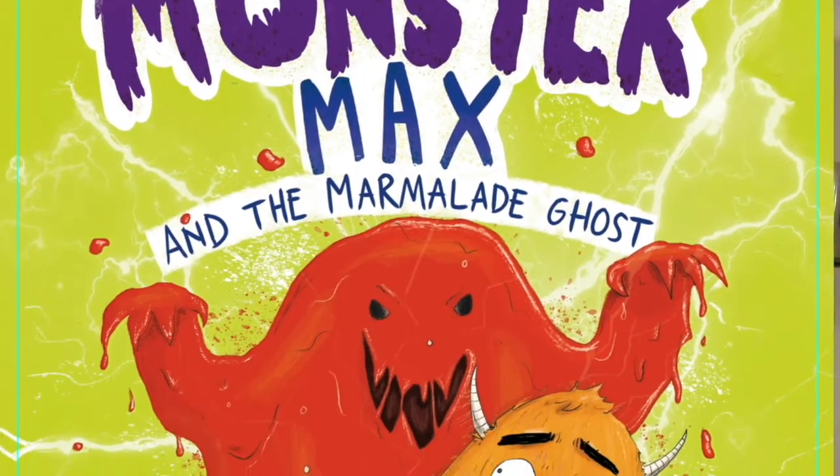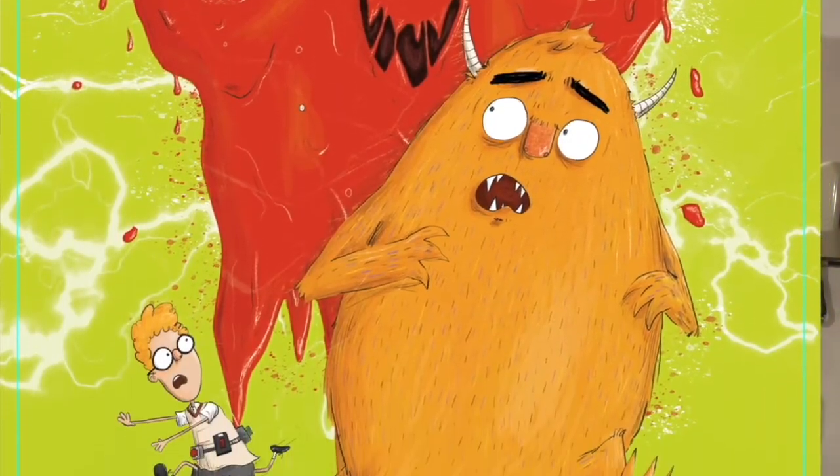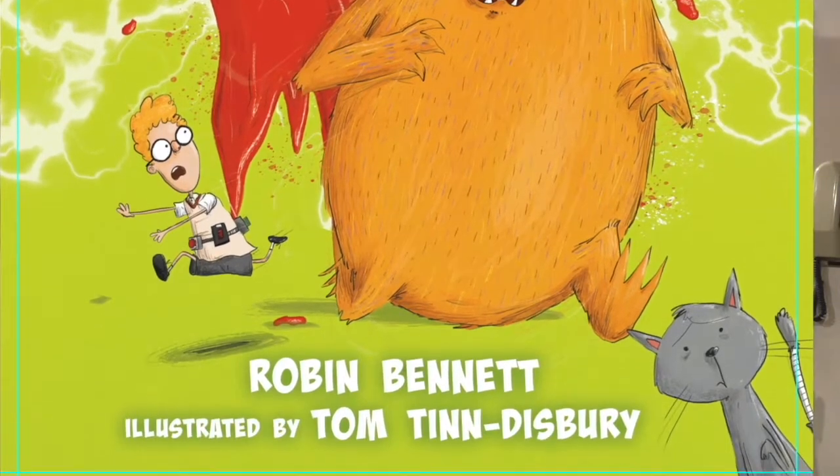Not only that, but the slime that I'm making today you can win in your very own 'win a tub of Monster Max slime' competition, which I'll tell you about later.